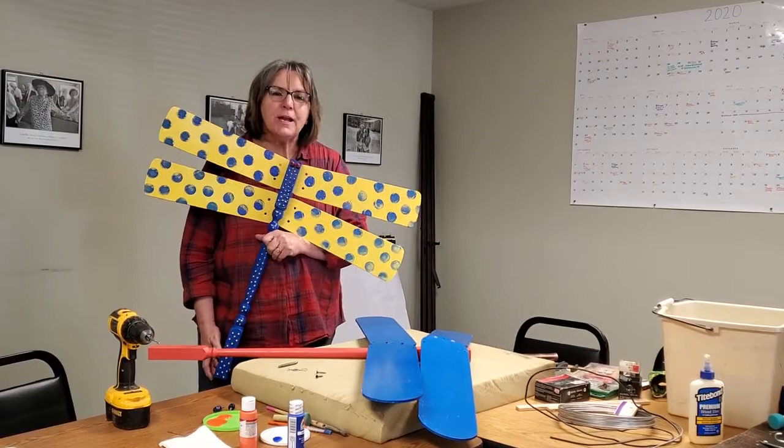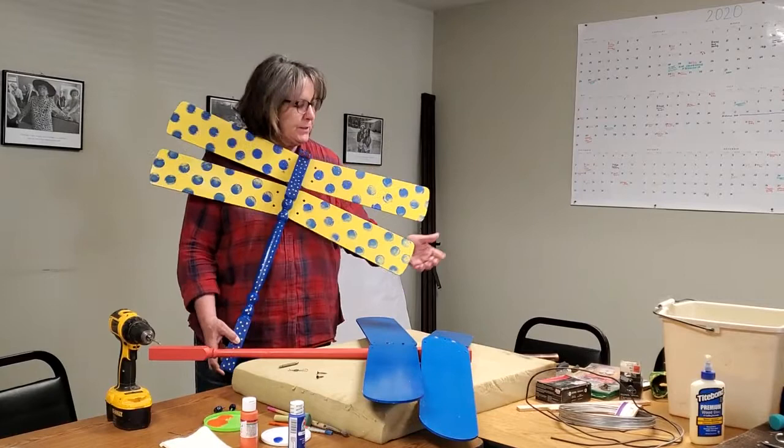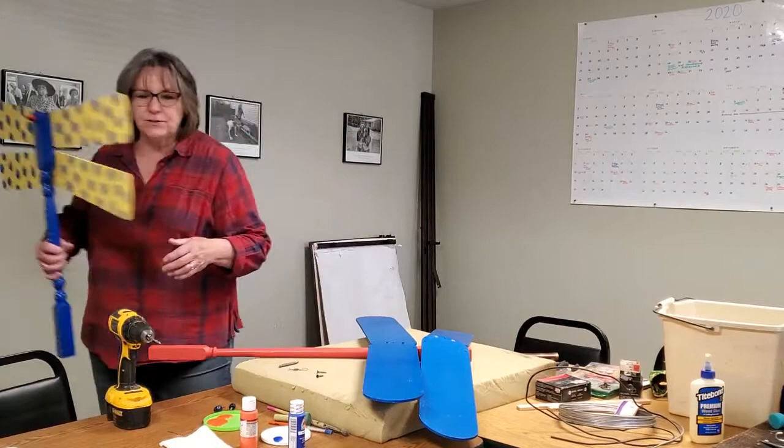Hi, my name is Kathy Wernberg and I'm here at the Habitat ReStore. I'm going to show you a couple projects that are simple and most people can make. I'll just go through them kind of quickly and I think you'll enjoy making them. I love taking old things, old junk, throw-away stuff and making something cool out of it. Like this cute little dragonfly is one of them and I'll show you just how to do it.